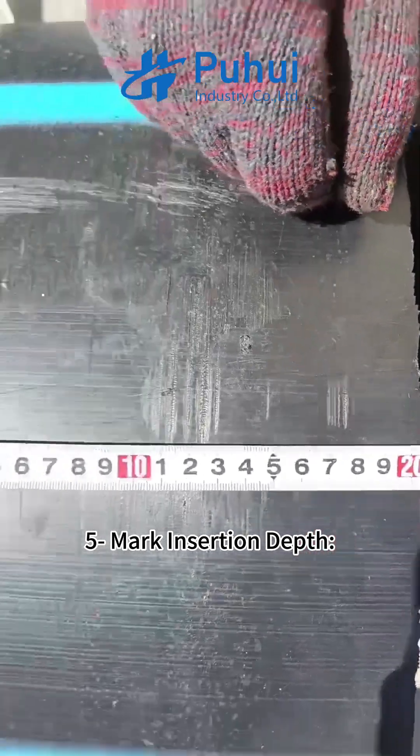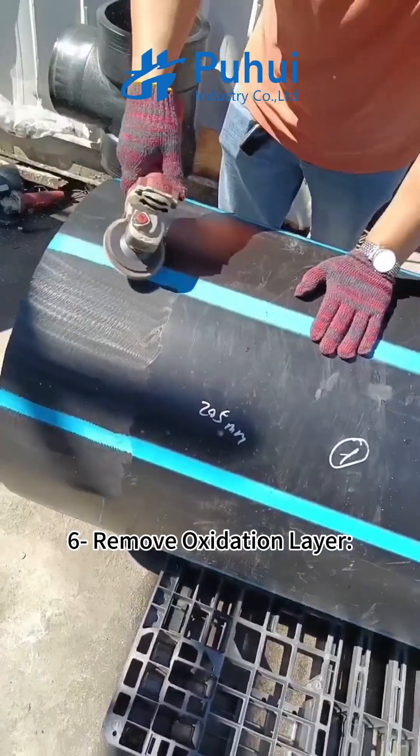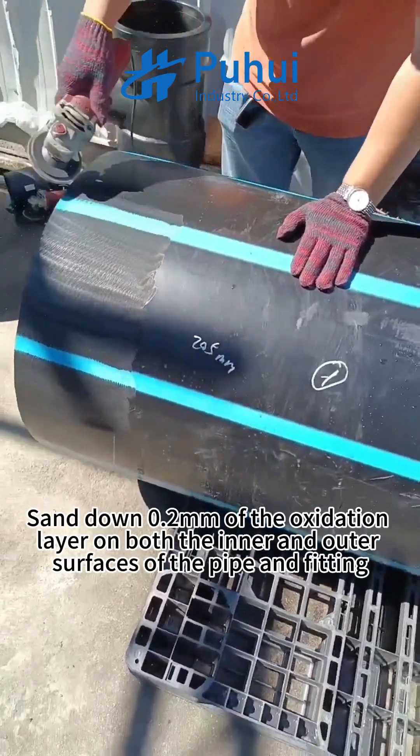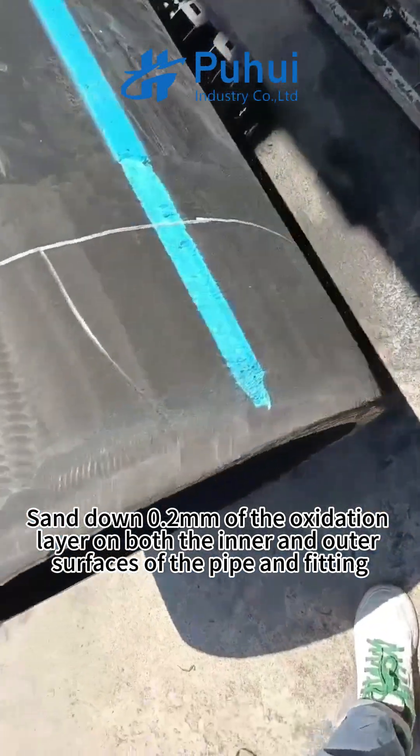Step 5: Mark insertion depth — clearly mark the 205mm insertion depth on the pipe for precise alignment. Step 6: Remove oxidation layer — sand down 0.2mm of the oxidation layer on both the inner and outer surfaces of the pipe and fitting.